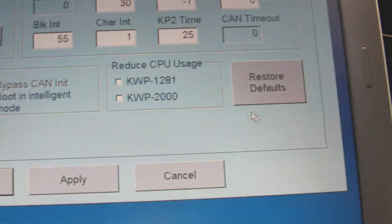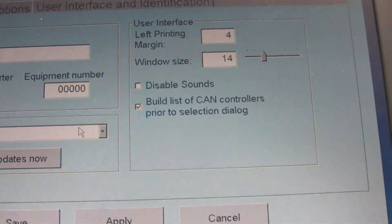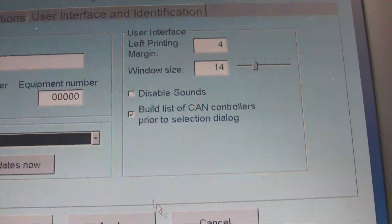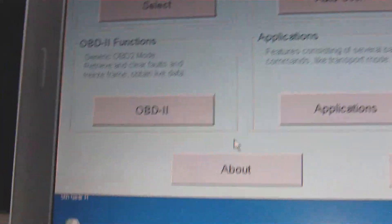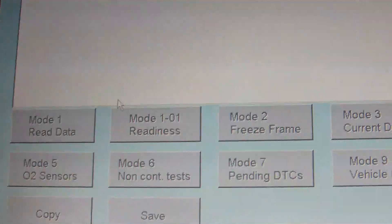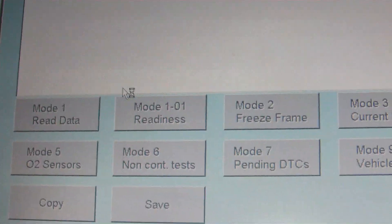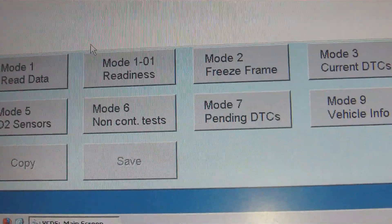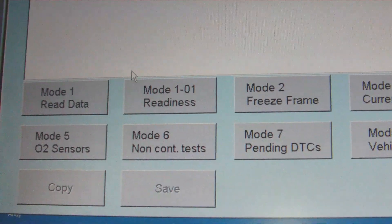General options for VCDS — user interface, you can change the size of the screen, whether you want 1024 by 768 or really high resolution. You've also got a generic OBD scanner here. The cable I'm using is a KII USB, which supports up to about the B5.5s. After that you get the newer cars that need Canbus technology, for which you'll need an adapter called the HEX USB Plus Can — that's the USB adapter which supports the Canbus protocol.